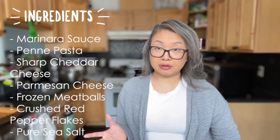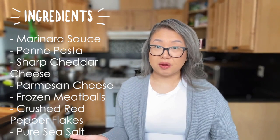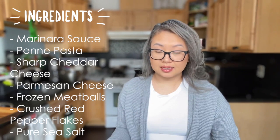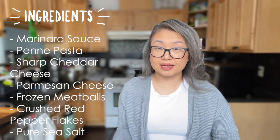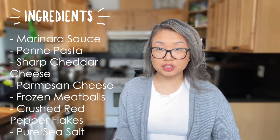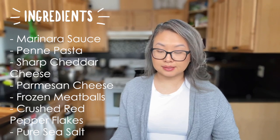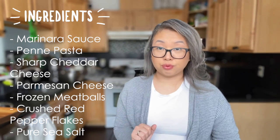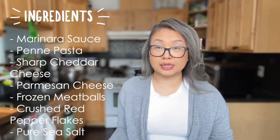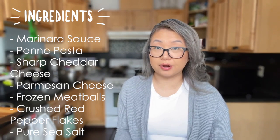Some of the ingredients that you'll need will be marinara sauce of any brand, penna pasta or any pasta that you have in your cabinet, sharp cheddar cheese, Parmesan cheese, frozen meatballs, crushed red pepper flakes — and that's optional — and pure sea salt, or any salt for that matter that you have handy.